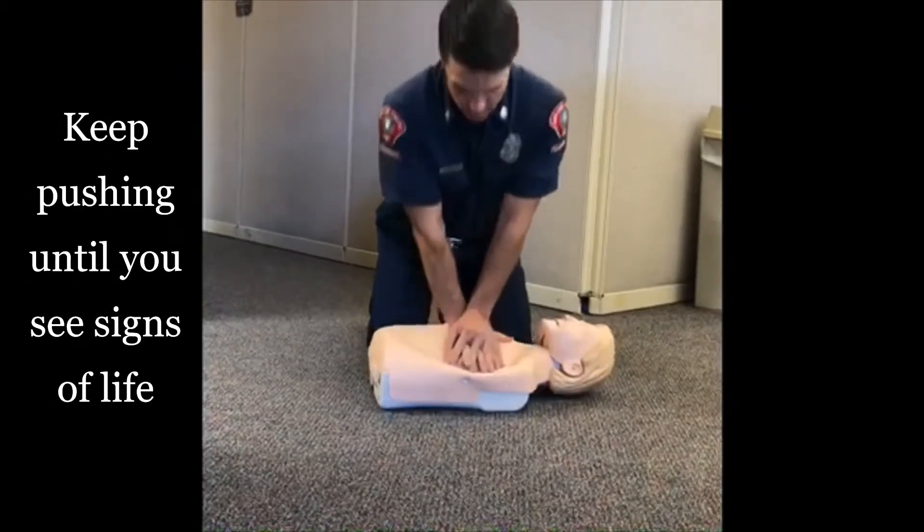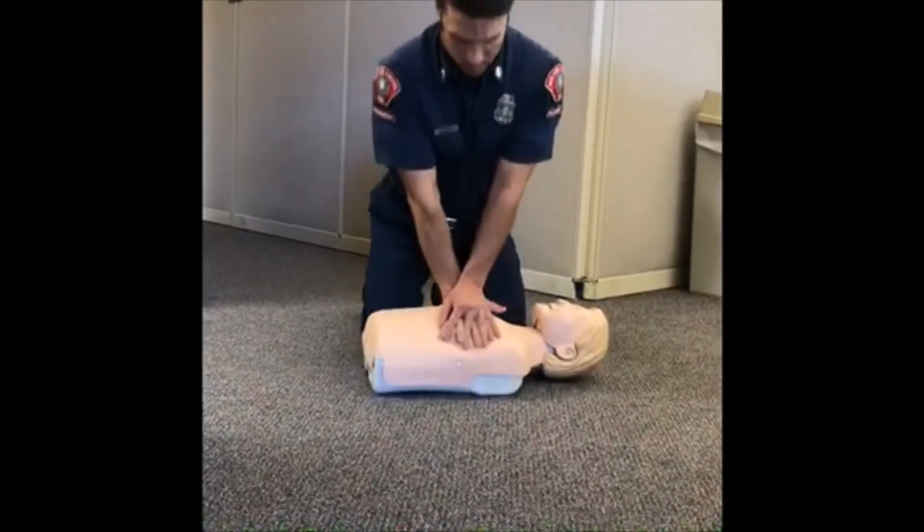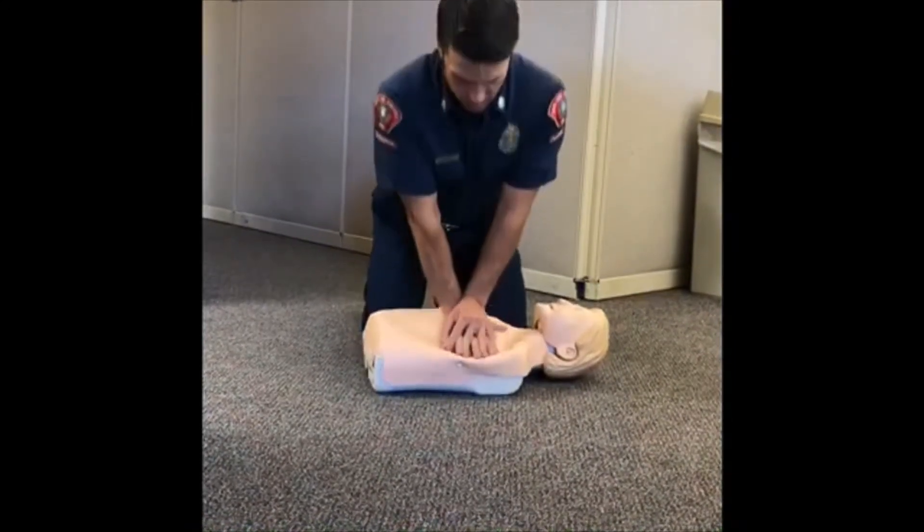Keep pushing. Continue hands-only CPR until you see obvious signs of life such as breathing, another trained responder or EMS professional can take over, or the scene becomes unsafe.